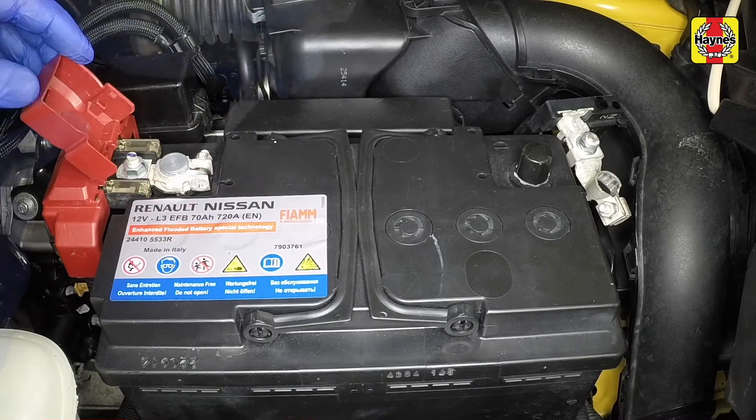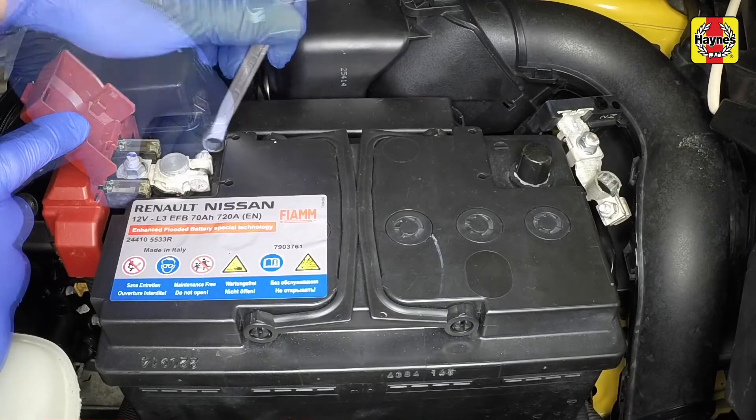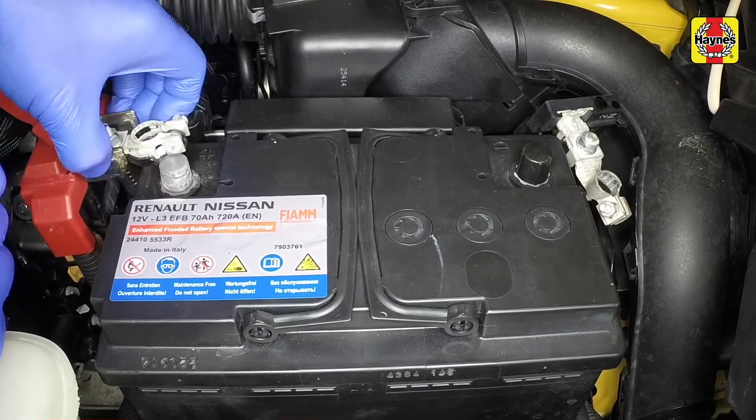Lift the plastic cover, slacken the nut, and pull the positive lead clamp from the battery terminal.